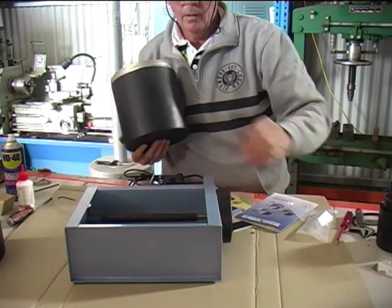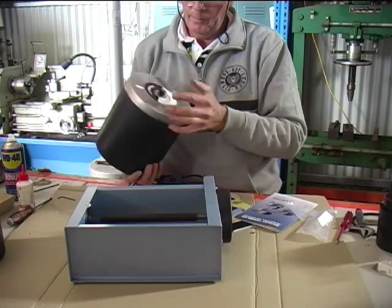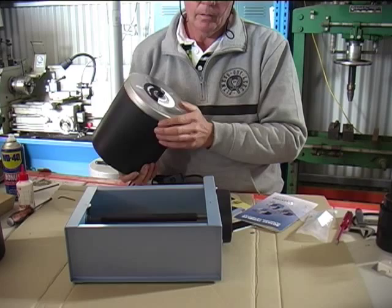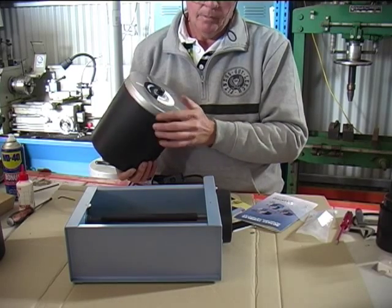A lot of people do buy a QT-12 and they might have 6lb barrels as well. You can just run a 6lb barrel singly on that machine and it won't affect its operation.